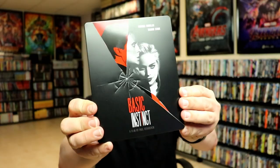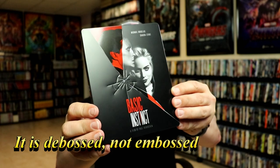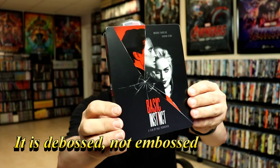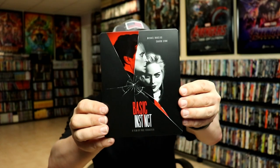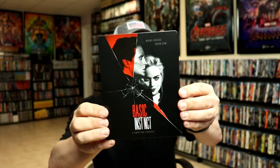So first up we're going to take a look at the front of the Steelbook. It's beautiful. It's embossed. I'm going to let the light shine on it just so that you can see how nice it is. There is some spot gloss. It is a matte finish other than the spot gloss that you see. The whole center of it is debossed where the crack is. So very nice.